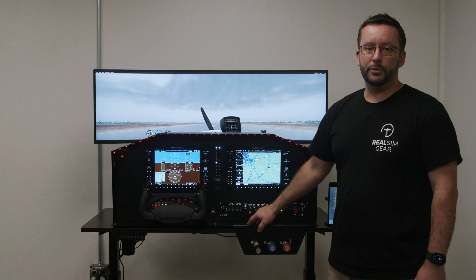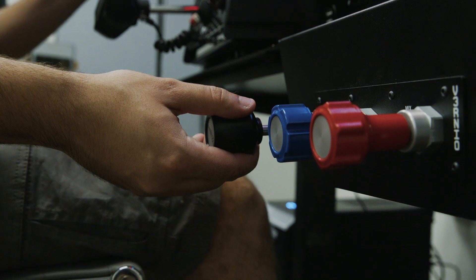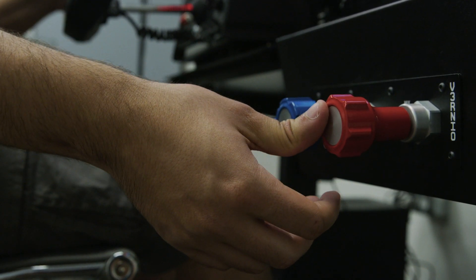There are also options to fit multiple different throttle configurations — shown here as the Virtual Fly Vernio — but it can also take the Logitech throttle or the Virtual Fly TQ products.